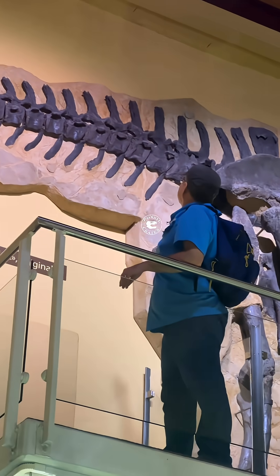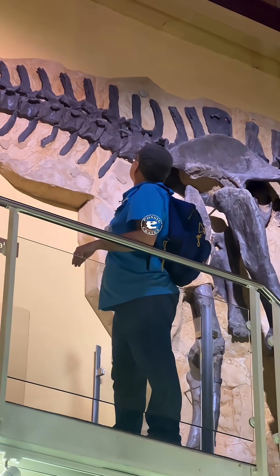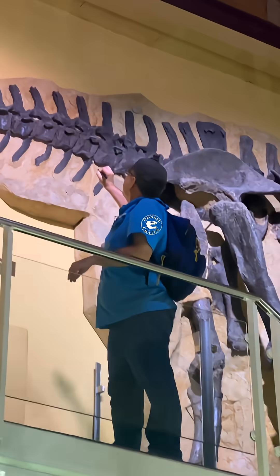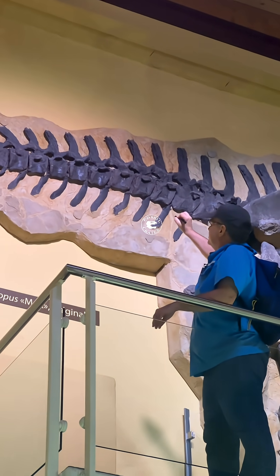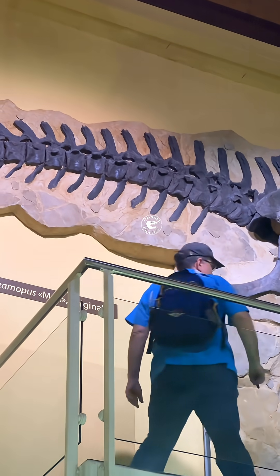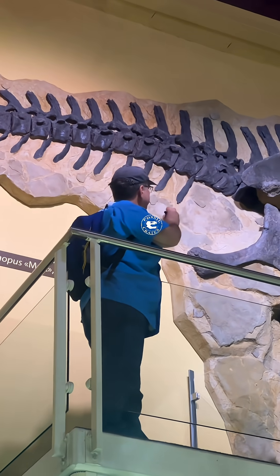No pneumatic fossae — absolutely cool. See these big projections here? They start at the sacrum and work their way back. The build of the spine has some apatosaur flavor, as do the centra, so I would put this on the apatosaurine line.